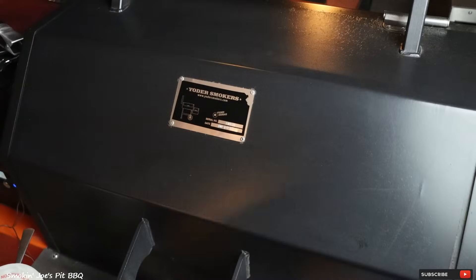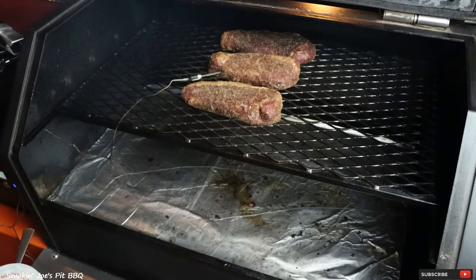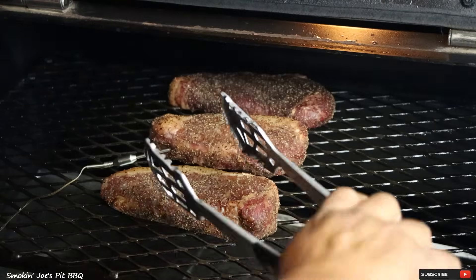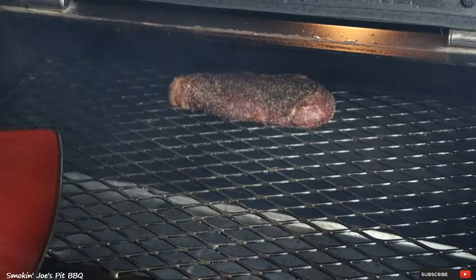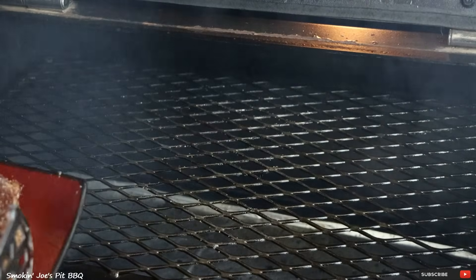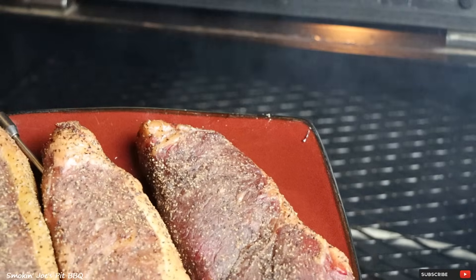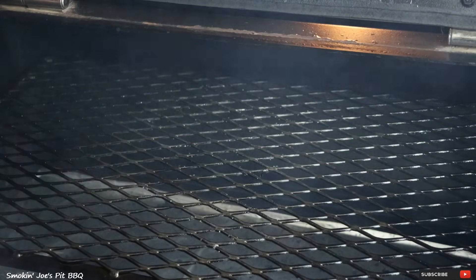It has been an hour and 10 minutes and the internal temperature of these steaks is 110 degrees. I am just going to pull the steaks off and put them on this plate. Look at all this smoke. I am going to cover the plate up with some foil just to keep them nice and warm.